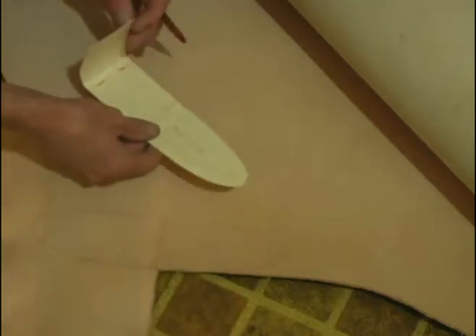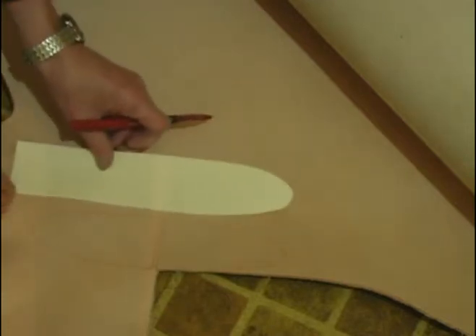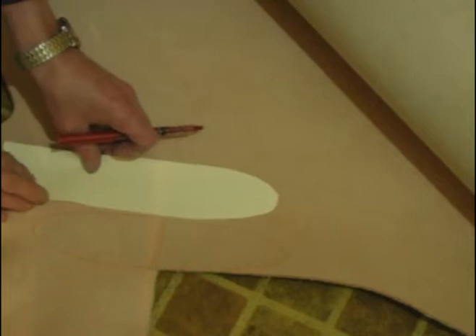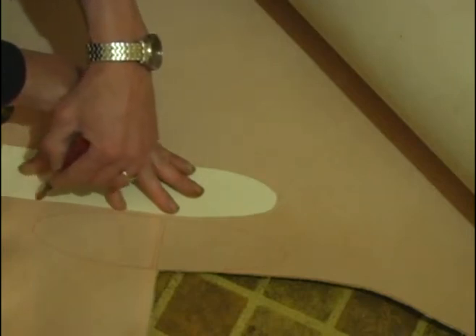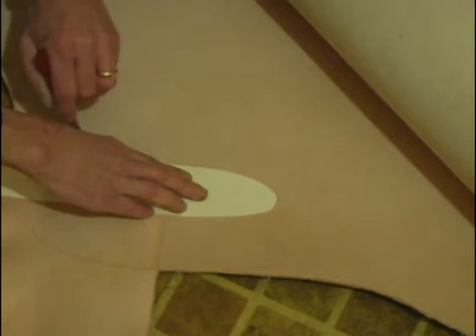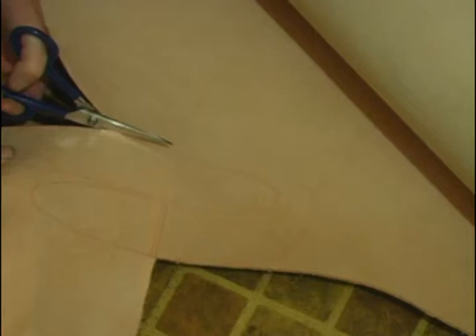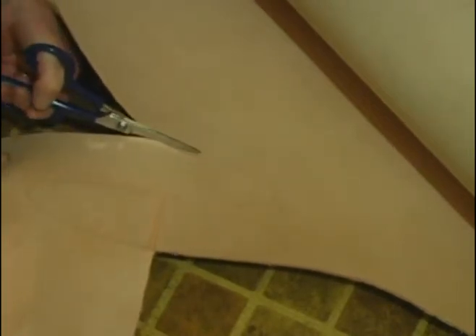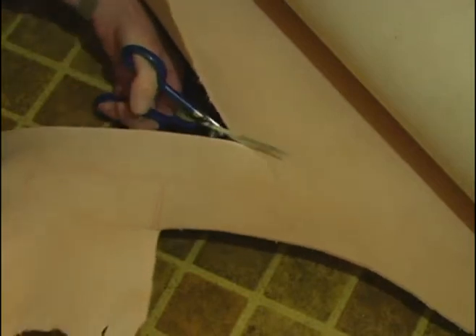And then we've got our back. Remember we had the belt loop fold over — this is going to be the inside, so you need to remember to flip that over so that you've got your hair side of the leather on the right side. And yes, I am a lefty in a world of right-handed scissors.